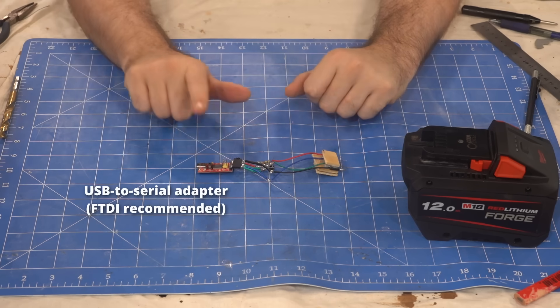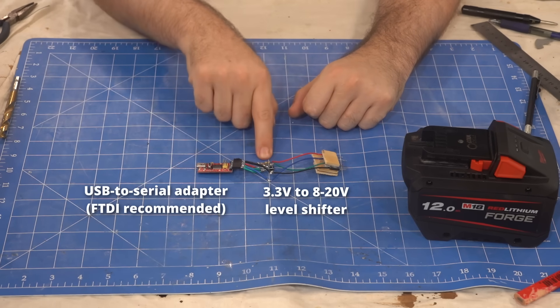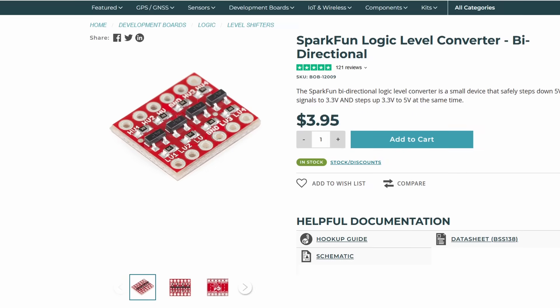If you want to follow along at home, all you need is a USB to serial adapter and a level shifter to boost the 3V signal up to 8V or higher. You don't have to recreate my bodgy soldering job, as you can just buy a cheap level shifting board.